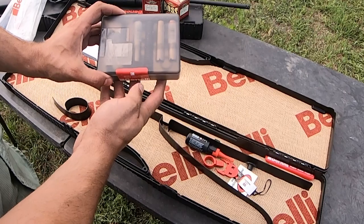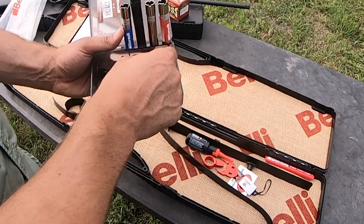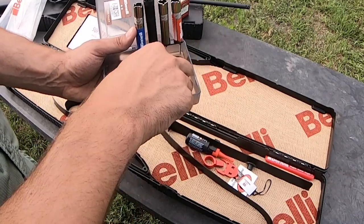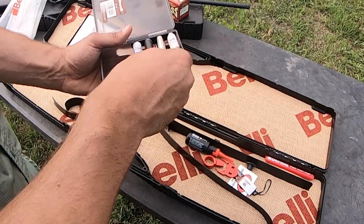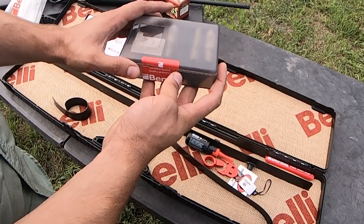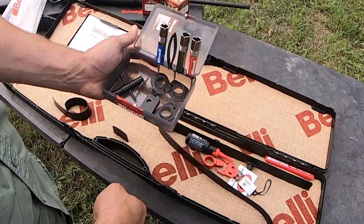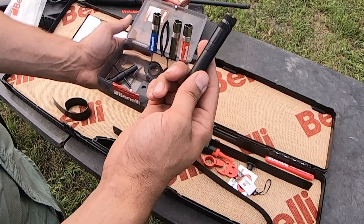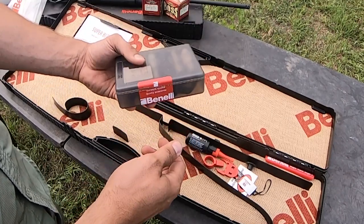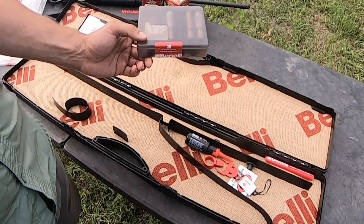You'll have your choke kit — mine came a little busted up, but it does come with five chokes, a 28 gauge choke wrench and thread cleaner, as well as all your shims and drop and cast plates. Your extended chokes are going to be modified and improved cylinder. Then you'll have cylinder, improved modified, and full for your flush fit chokes. I recommend looking at Carlson's, Briley, or Benelli choke systems if you need something different in extended.